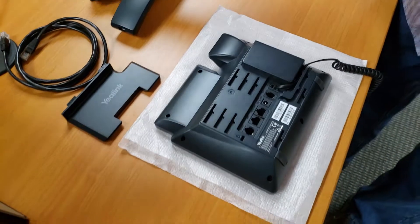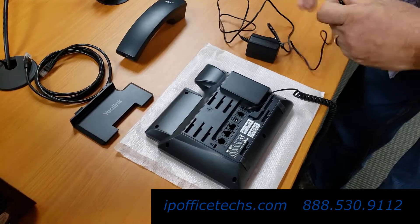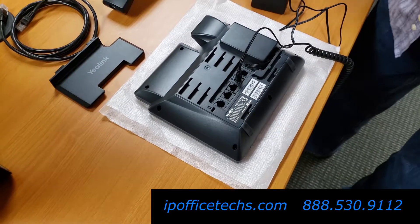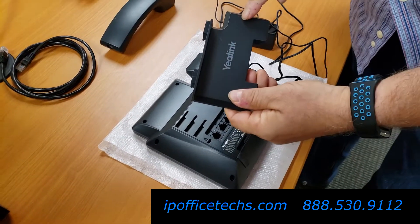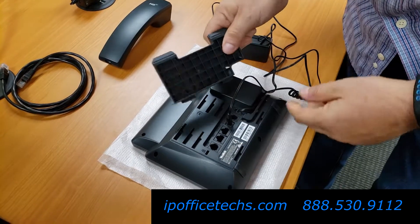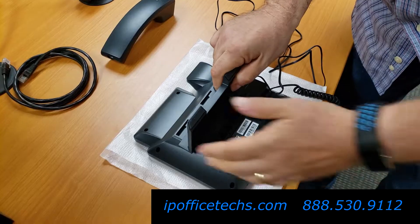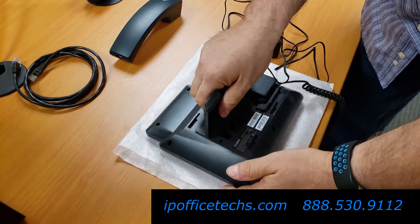Now we're going to connect the power cord. The power cord goes into the only plug that is round. Then while you're here, put the stand in — the A-Link logo goes into the first two slots. You see there's two slots here, so go into the two slots and slide to the right. Then we can flip the phone over.